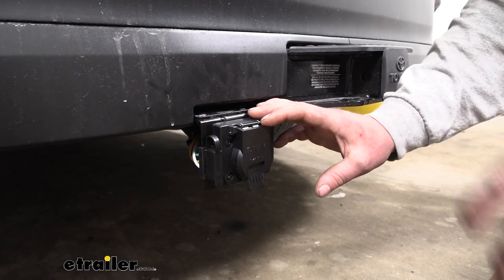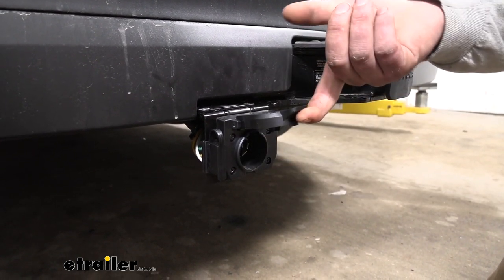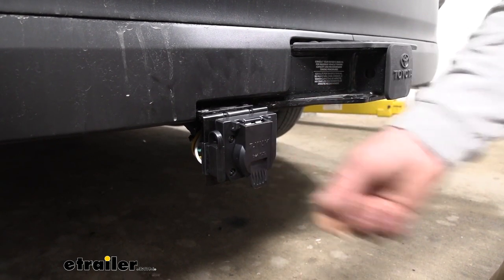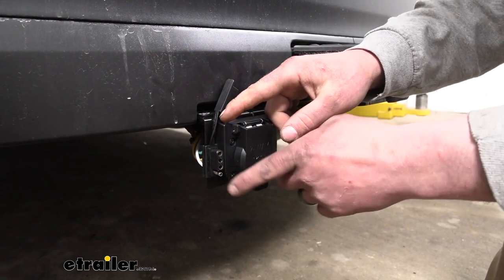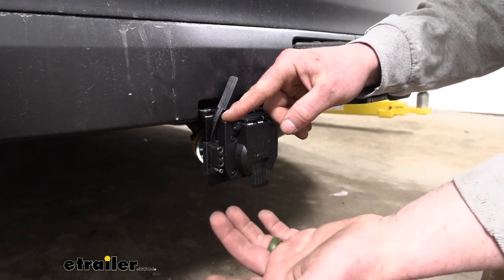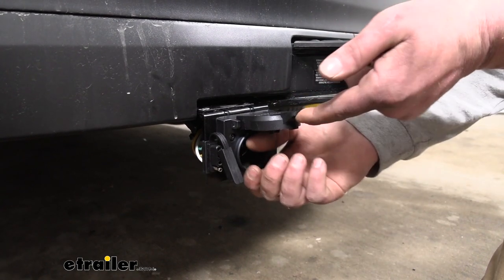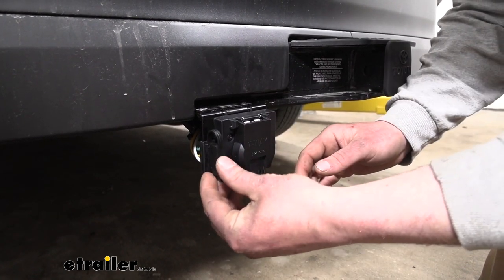As a bonus, this kit is going to allow us to use a brake controller, and it's also going to give us a seven-way connector back here. This is a common type of connector that pretty much every trailer with brakes has. And what's neat is we're still able to maintain that four-way flat connector as well. So if you've got a small utility trailer with a four-way flat, we're going to be able to plug it in right there — no need to source an adapter. You get the best of both worlds with this setup.